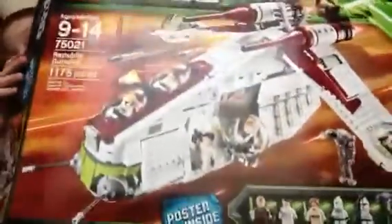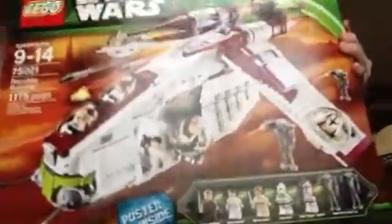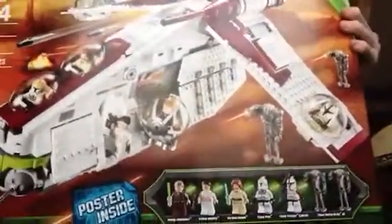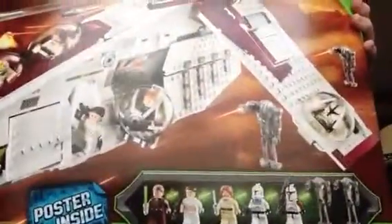Hey guys, Lego Boyle here, and today I'm going to be doing a Lego review. This is going to be a review of one of my favorite Star Wars sets, the Lego Star Wars Republic Gunship. The set number is 75021.